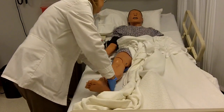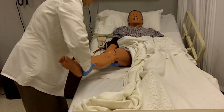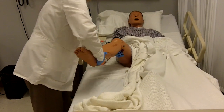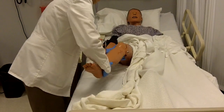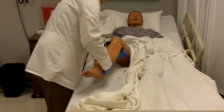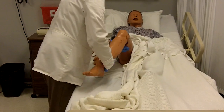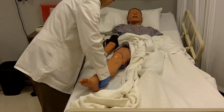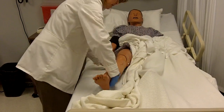We're going to do some circumduction now, moving your leg around. If I need to, I can bend your knee slightly and continue to do your circumduction. Now we're going to do flexion of the knee and extension — three repetitions. And let your leg rest.